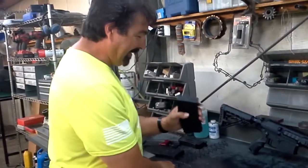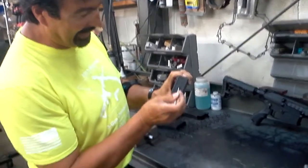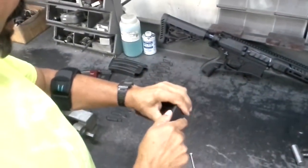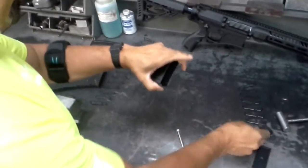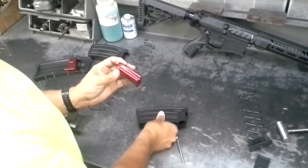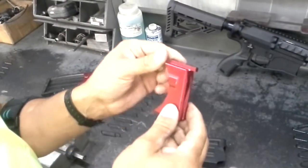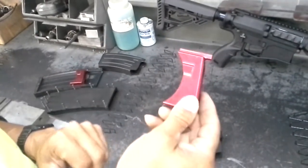First off, you start with the factory magazine. You need to remove the base plate — push this little tab down here and slide the base plate back. Be careful, there's some spring pressure in there, so you want to make sure and capture that. Take that apart, take the follower out. The main thing we're going to do is round over these sharp edges on the top, because as it passes through the transition, these are very sharp and it will gouge and bind up.